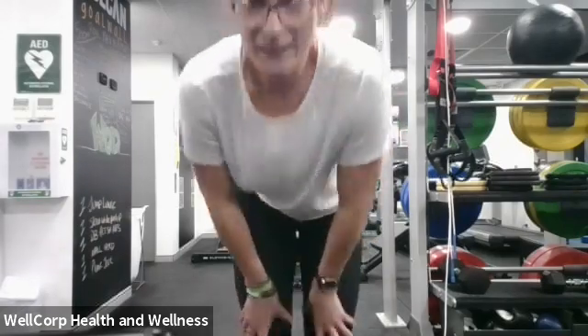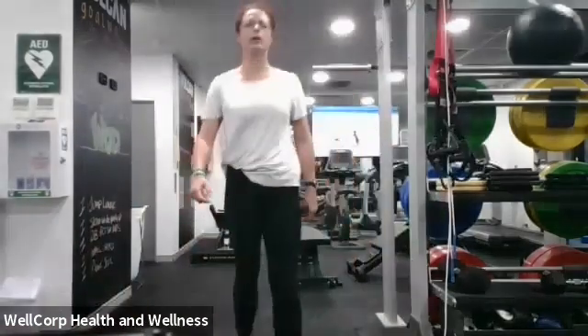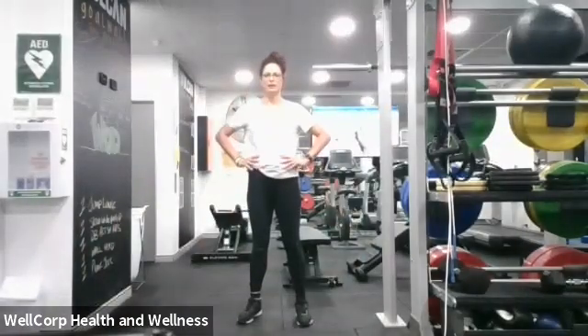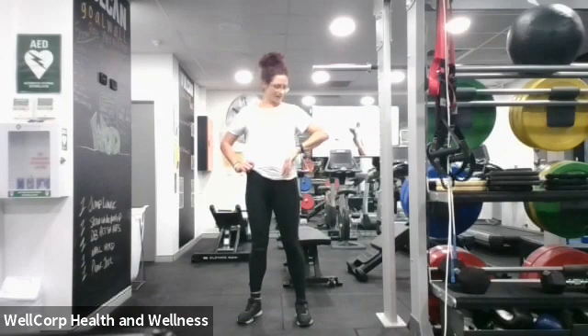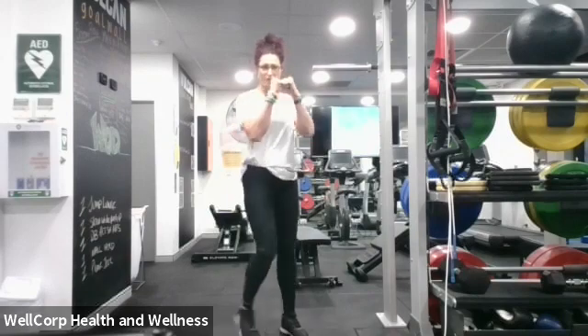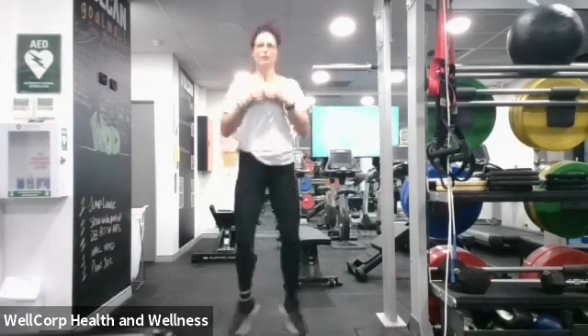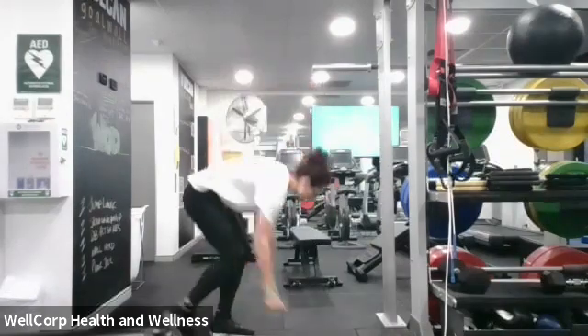They are doing really well — hello Beth! Alright guys, 10 seconds and then we're going to get into plank jumping jacks. You guys have done those before — it's in the plank position and we're going to jump our feet out as if we're doing a star jump, but we're on our hands. Ready? Let's go for an entire minute!